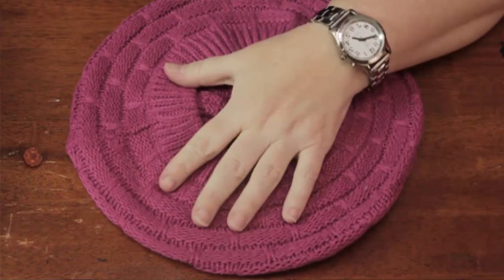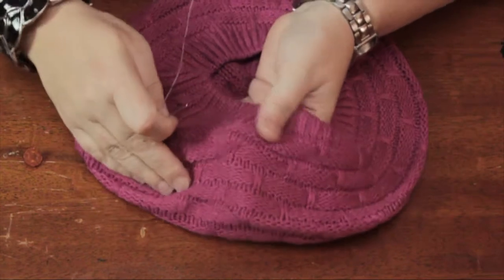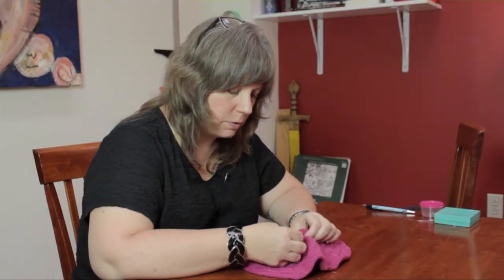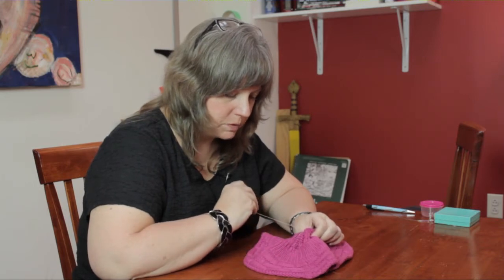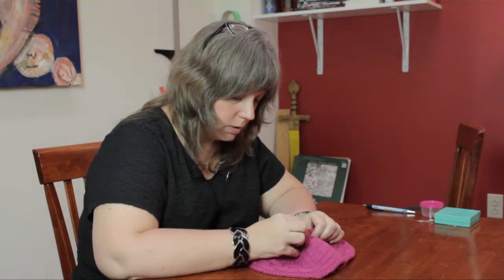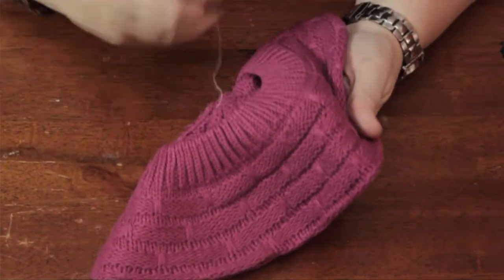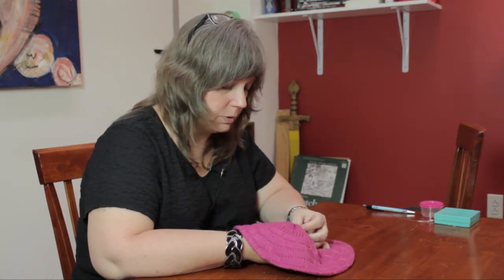When you're sewing buttons on knit clothing, you want to make sure you anchor the thread before you apply the button, because the weave of the knit is probably going to be big enough that the knot will come through. So first you want to go inside and just put a couple of loops to anchor the thread like this, in a way that doesn't show on the front or the top of the garment. Then you want to put your needle through as you would with any kind of fabric, where it is that you're going to place the button.